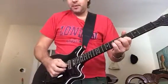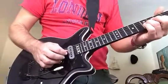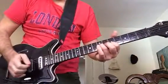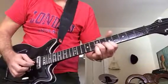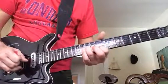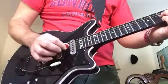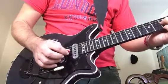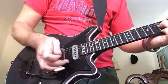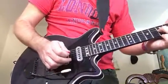So in this example I'm using an interesting picking technique. I'm using my open E string throughout - these are the notes on the B and the G string. The hard thing with the pick is to be able to play on the G string, then kind of fall onto the B string, and then using the middle finger pluck the open E string.